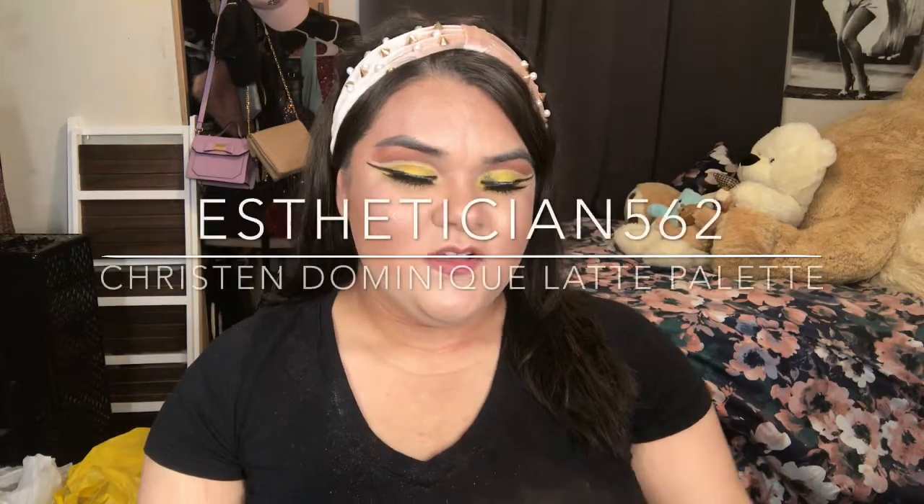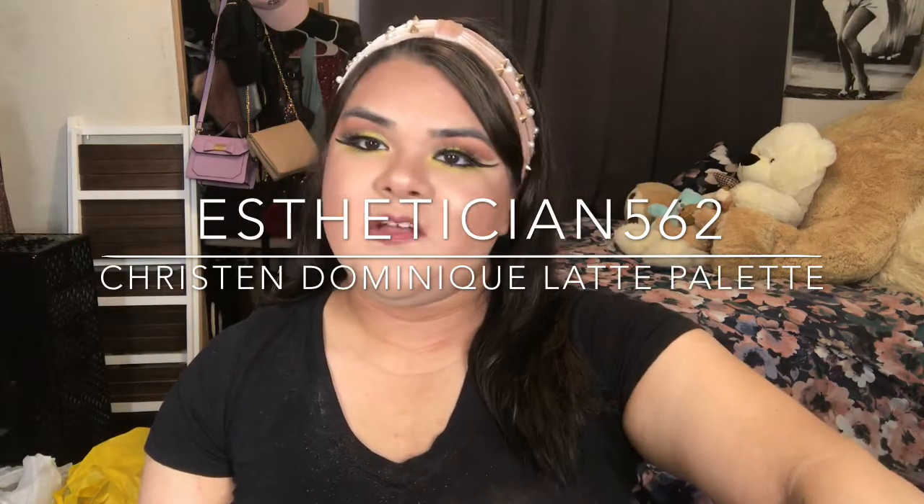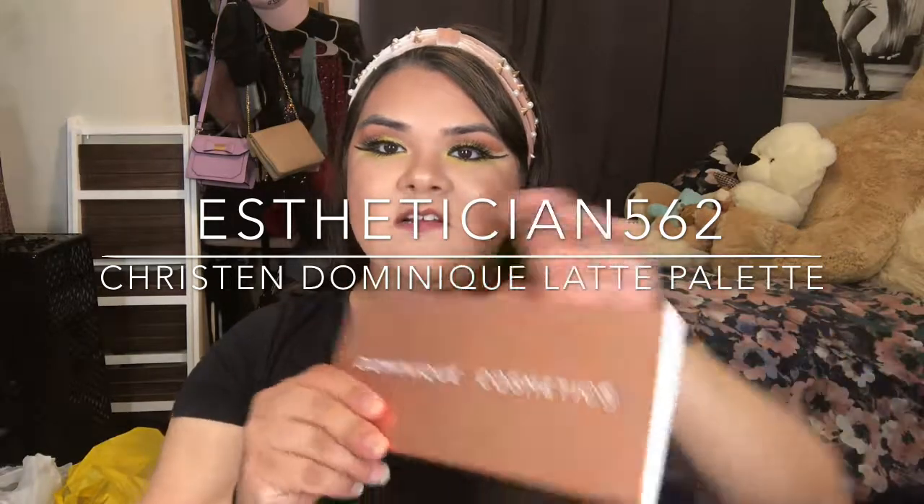Hello everyone, welcome back to my channel. Today's video is going to be about the new Dominique palette. I had been wanting this palette for a while, but I didn't want to buy it on her website because it's like $42 and with shipping and taxes it'll be almost $60. So I was looking for the opportunity to see if Ulta would get it, and they finally did.